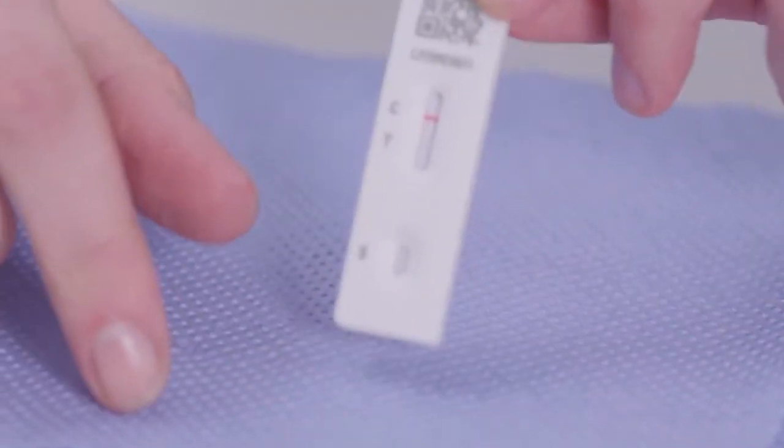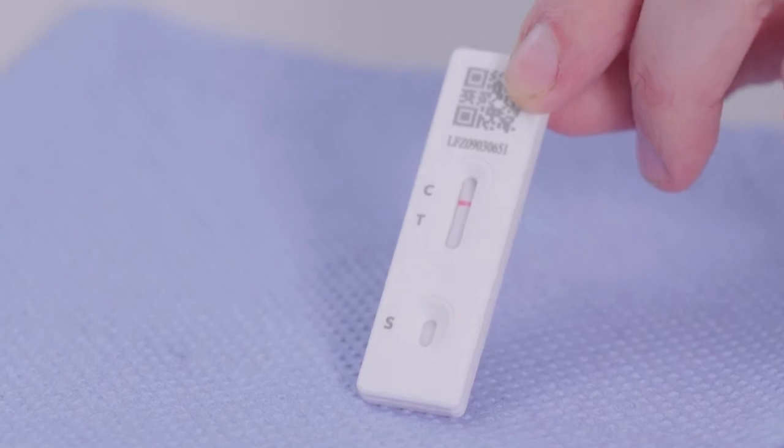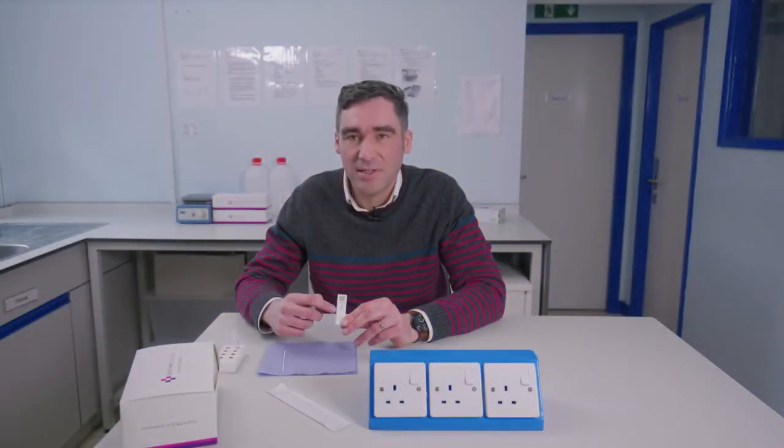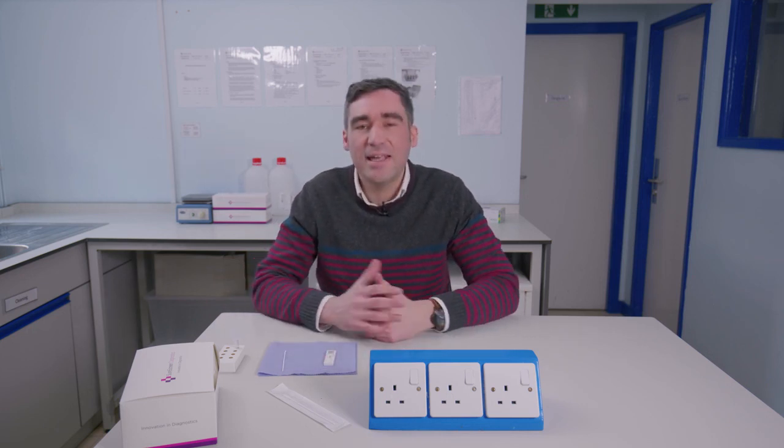Ten minutes have elapsed and it's time to have a look at the result on the cassette. They're really easy to read — what we're looking for is a line at the control region at the top, denoted by C, and then the presence or absence of a test line at T. In the case of a negative result like this one, there's no line that forms at the T position, so this is a negative result. With a positive we'd expect to see a firm line at T as well. It's a really easy test to administer — just getting a sample from the front of the nose, less invasive than something like a nasopharyngeal test. If you'd like to know any more about this test, please contact us at SureScreen. Thanks.